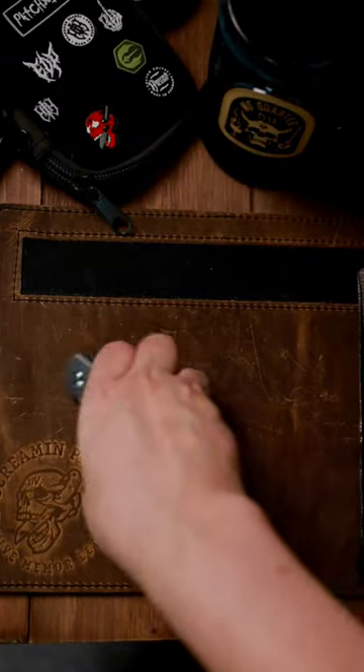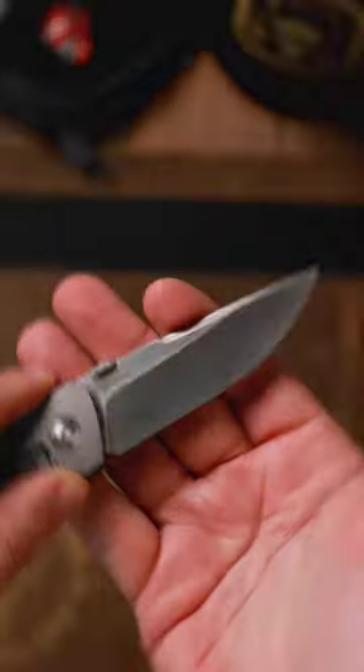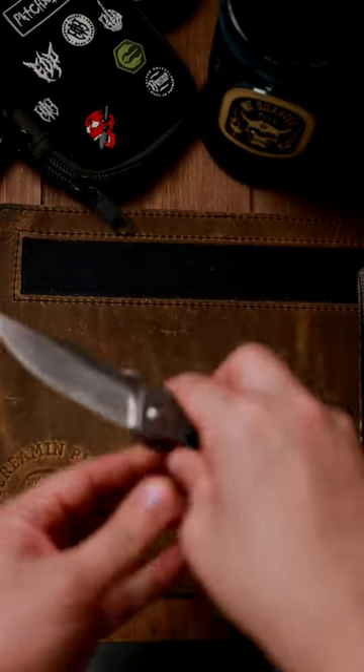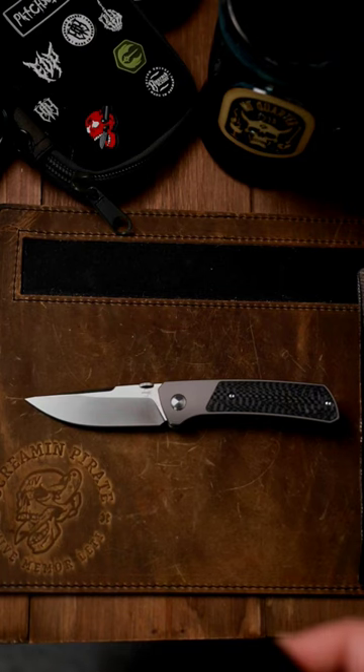One minute review on the Boker Conductor. This is a design from Brian Efros, as you can see there on the back. I wanted to show it next to some other knives for you guys that are around this price point, which is around $300.